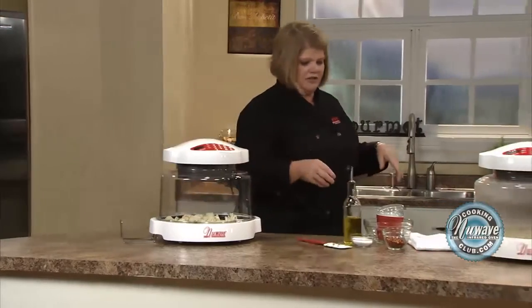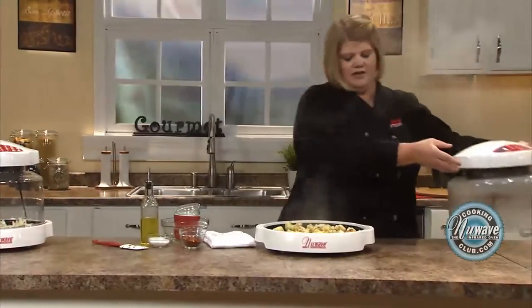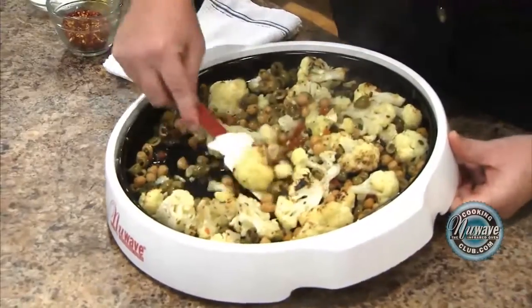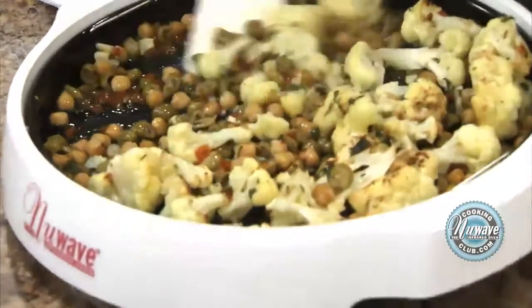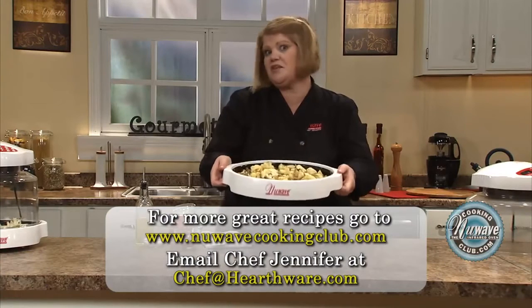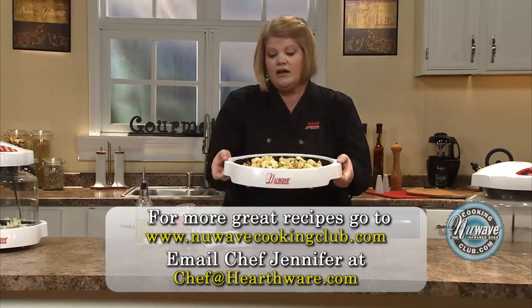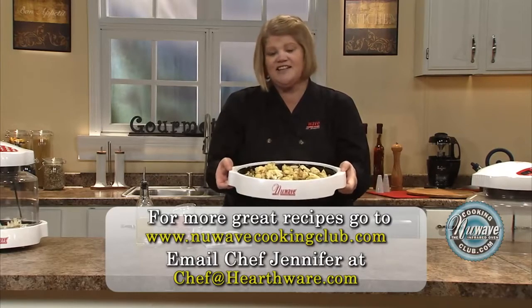I've got one already done over here to show you. Look at how beautiful that is — you get a nice little caramelization going on the cauliflower. Just give it another simple toss, and then I go right to the table with this and everyone can help themselves. It's a great, light dish, and a great way to get protein in for those non-meat eaters. Until next time, have a great day.